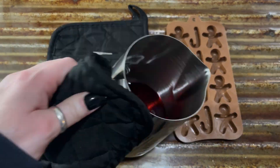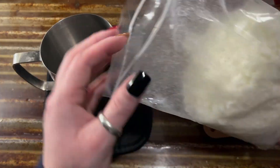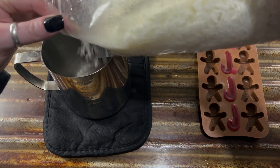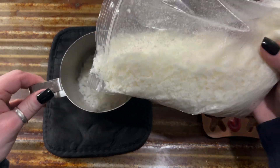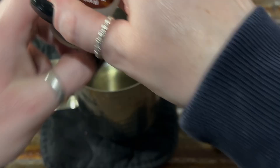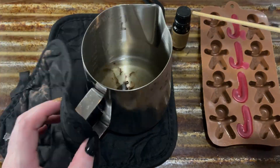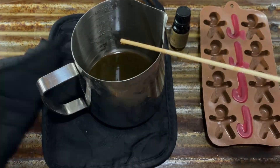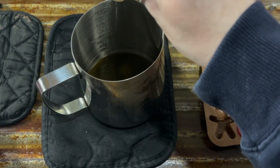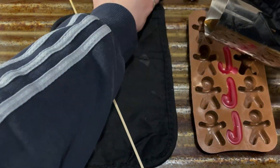Once the wax was completely melted, I carefully removed it from the stove and poured it into the candy cane molds, then set them aside to harden for a couple of hours. Since I didn't have any brown pre-made wax, I used some unscented white wax from Amazon and put it in the measuring cup on the double boiler to melt. Once melted, I added brown candle dye and mixed it well with a wooden skewer. Then to scent the wax, I used several drops of pecan pie fragrance oil and mixed it well, then carefully poured it into the gingerbread men molds and set them aside to harden.